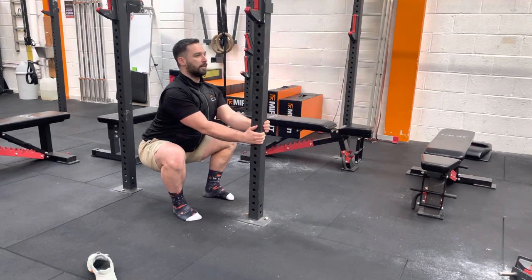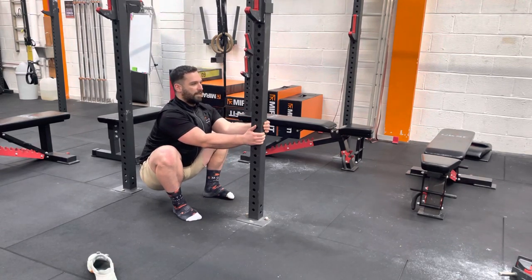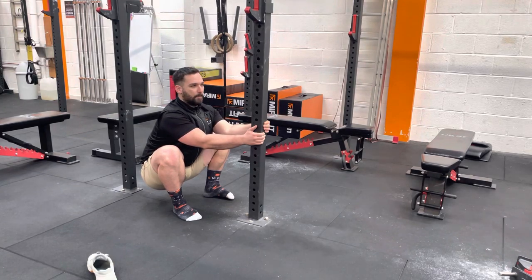We're going to hold that position for up to 30 seconds, and you can obviously progress as the month goes on. Try to avoid that sort of resting in the hips with your back sagging.